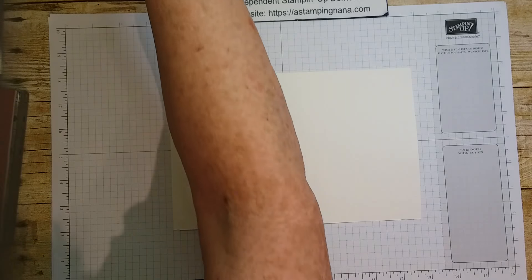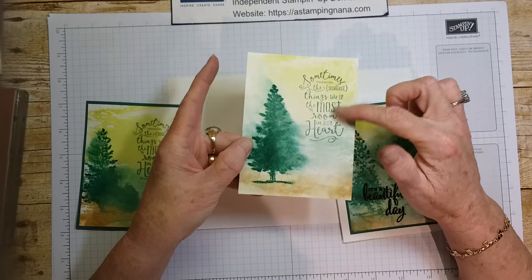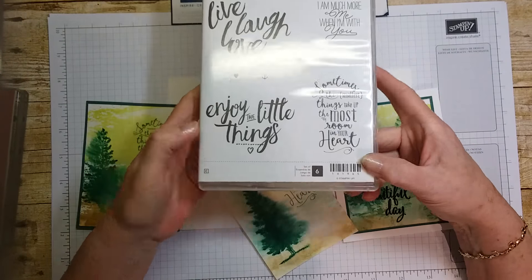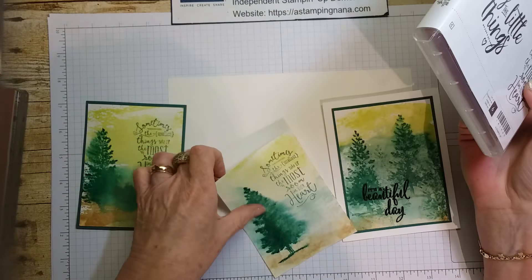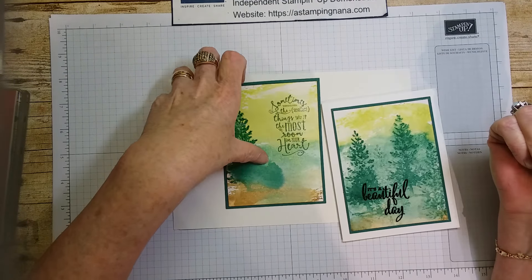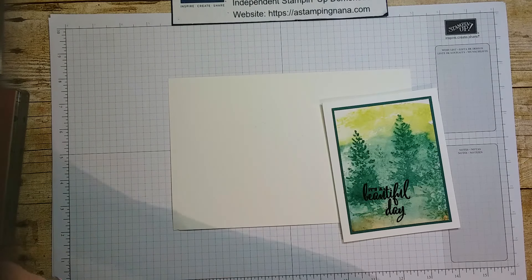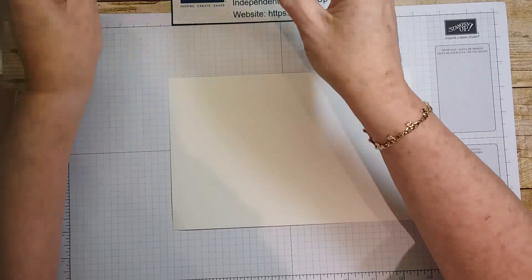Let me show you what I was working on — just a bunch of different ones. I did it with just the tree and the sentiment from 'Layering Love,' which is also a stamp set going out. I love these sayings, but I kind of blurred that one, and this one looks like a little tree — it ran. They don't always work out, but you can adjust, make more than one, and cut it where it fits.